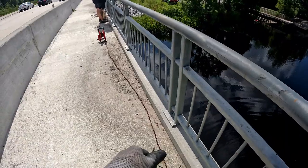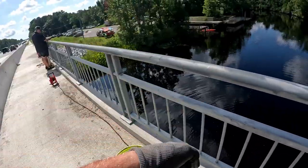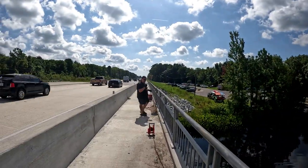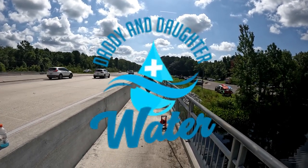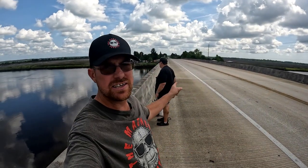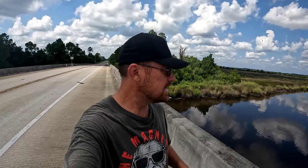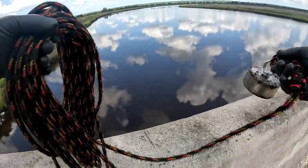Well, at this bridge and at this location, not too much. We had a couple pretty cool finds. Jason down there got a banger of a find — however, you're going to have to go to his channel, Daddy and Daughter Plus Water, and check out what it is. We are about to move locations. And we've moved on to our second location. Jason's still out here with us. We are at the Nassau River — another first time for us. It's kind of a tall bridge. We got two sides to fish on here. We're going to get the magnets in the water.